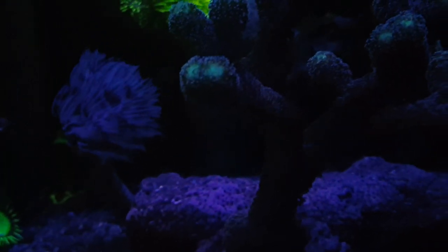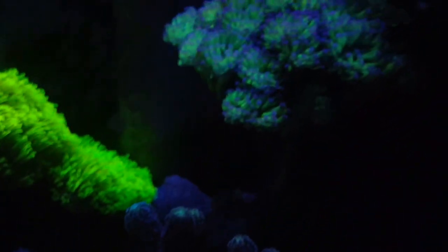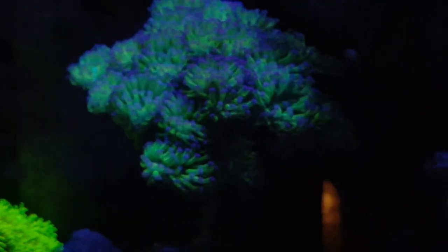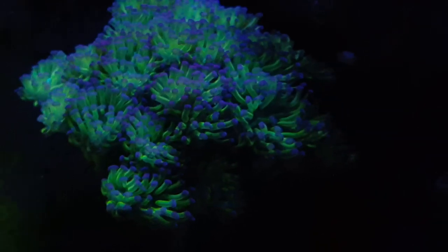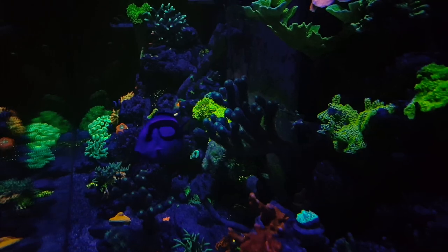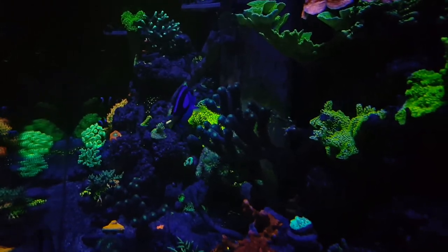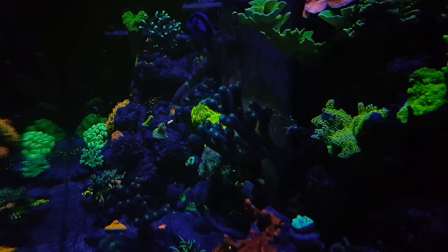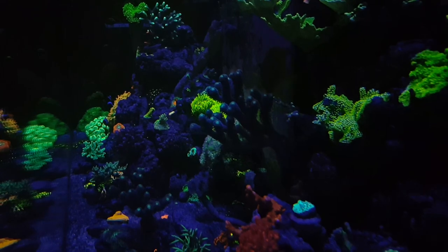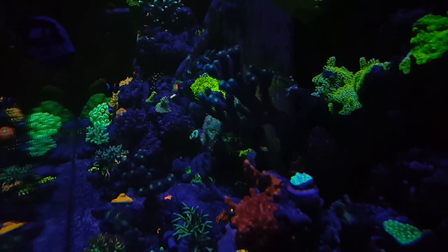Previously I had all T5s — I had a six-bulb fixture from ATI and it was nice, but I'm really loving the LEDs. So glad I switched over. I still have T5s because I do love T5s, but instead of having to change out six bulbs, I have the best of both worlds with a two-bulb T5 and an LED. With that setup I'm getting good growth and the color is amazing.